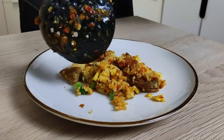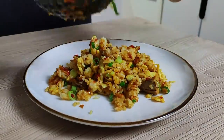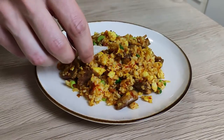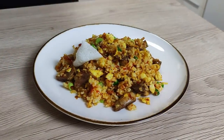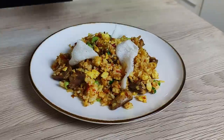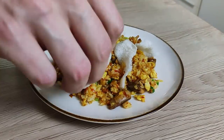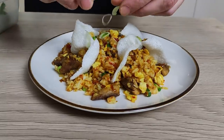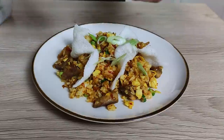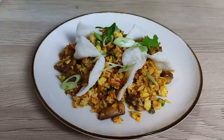Today we'll be plating very simple. I start with my egg fried rice, then a few rice chips with garlic on top, some more spring onions, and finish it with fresh coriander leaves.